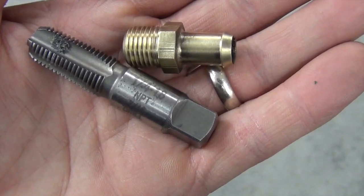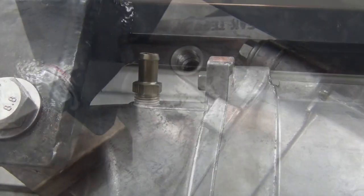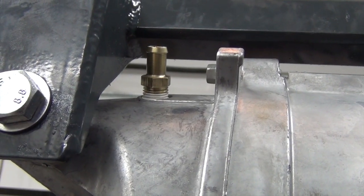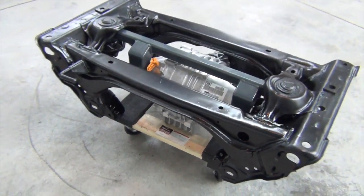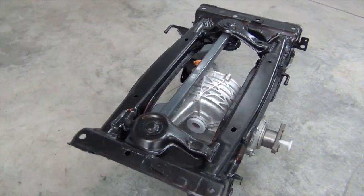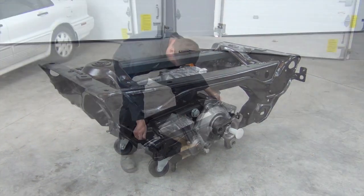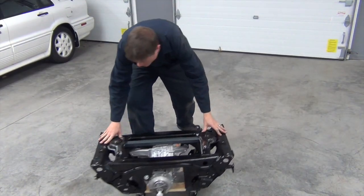To vent this diff properly, I tapped and threaded a hose fitting into the factory vent hole. Later on, I'll connect a length of hose and a small vent cap to this. I love that factory installed look. We won't need this assembly for a while, so I sat it on a small moving dolly and rolled it out of the way.